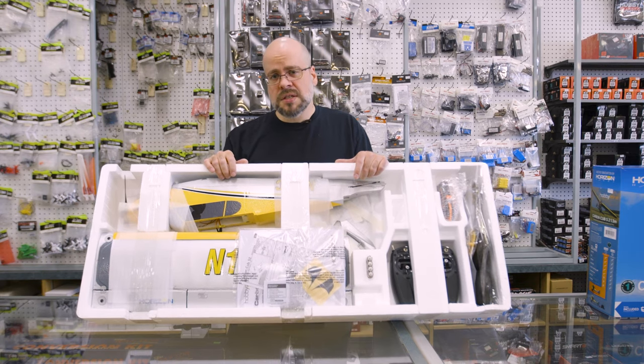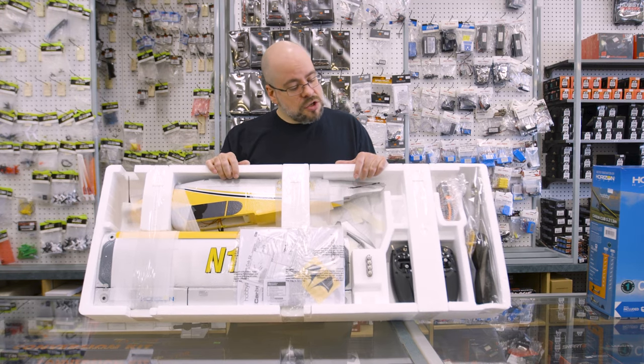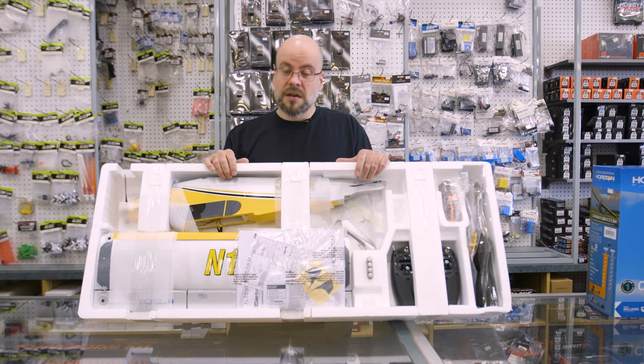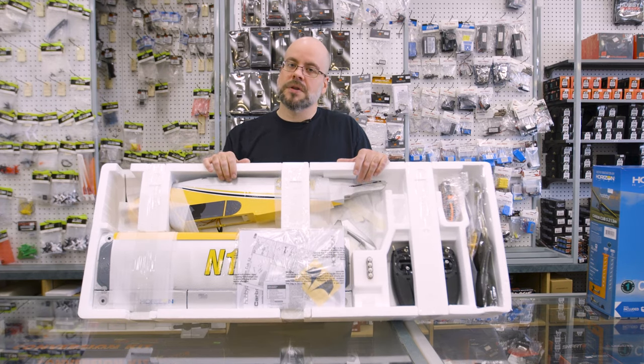So if you have any questions, or if something like this seems like a plane you might be interested in, certainly come by and see us or give us a call. We can show you all the information and details, the specifics about this particular plane and some of the others that we offer. If you like what you see, like or subscribe and we'll continue to bring you more information. Thanks for joining us.